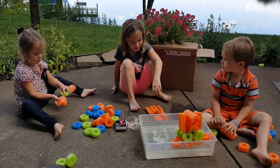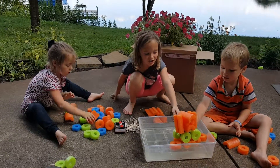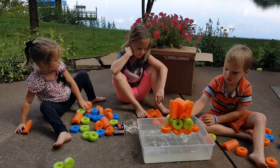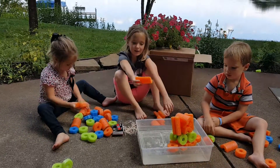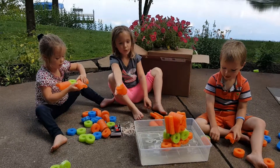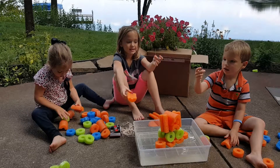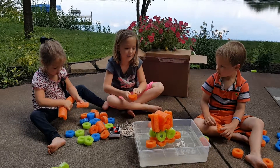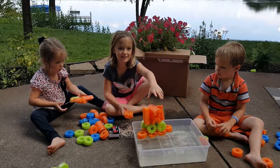We're going to build structures. This is a structure that our brother made. It is a built structure, and they're made out of cut noodles, pool noodles, and toothpicks. Today I am going to show you how to build this.